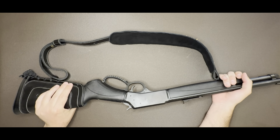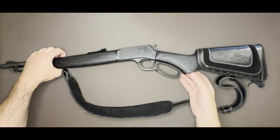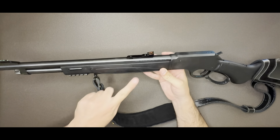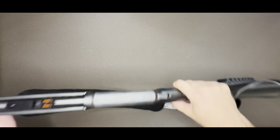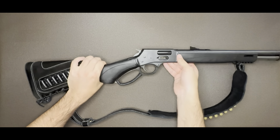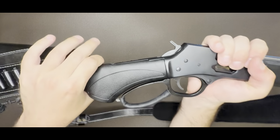They make it also in .44, and I believe .30-30 and .45-70 as well, though I'm not sure about both in this particular model. I was also looking at the Citadel — which I think is owned by Rossi — and that one was cheaper. I was able to find one, but when I ran the action it was very gritty and didn't feel good. Henry is American-made and a very reputable company.